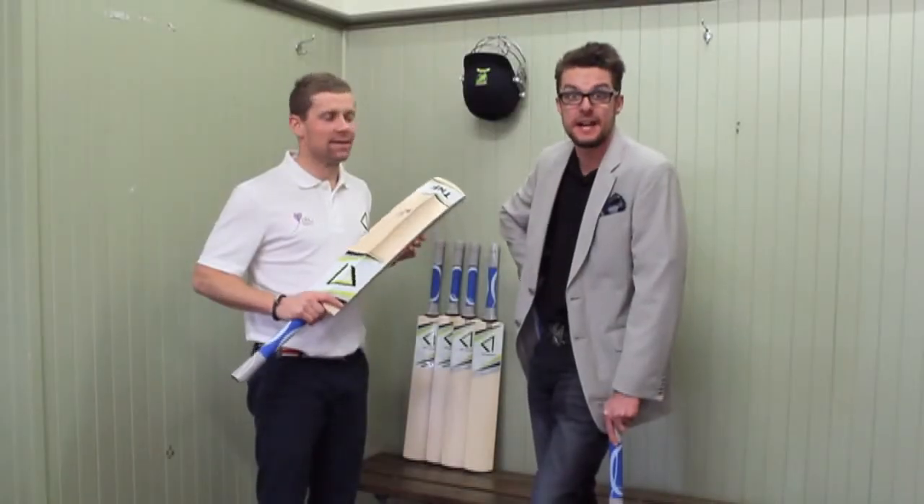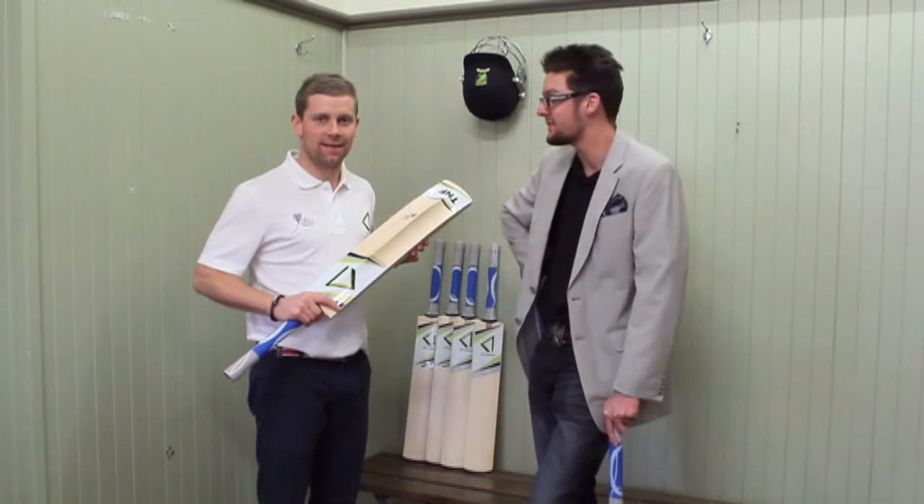G'day guys, welcome to TNF Cricket TV. Today we're talking about the High Roller. Sheegs, talk us through it.